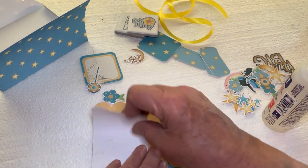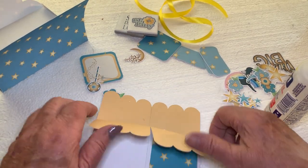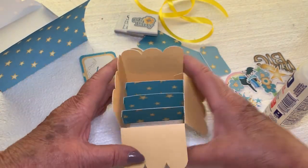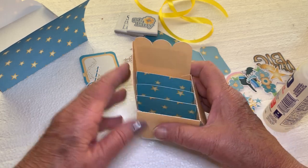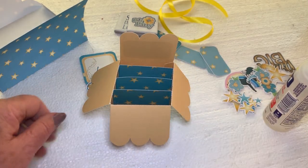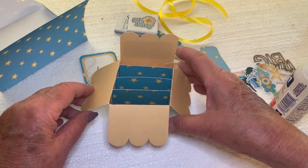Then you're going to start bending your panels. And always check because you don't want to bend the back one — you always leave that one straight up. And there you have the basics for the box.